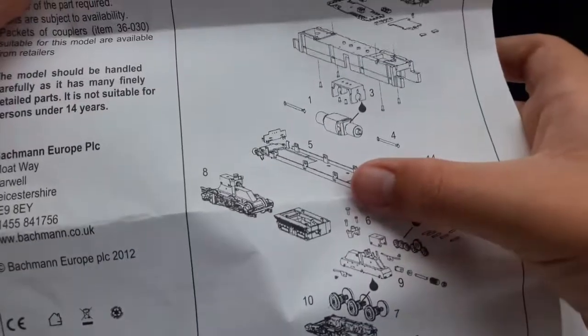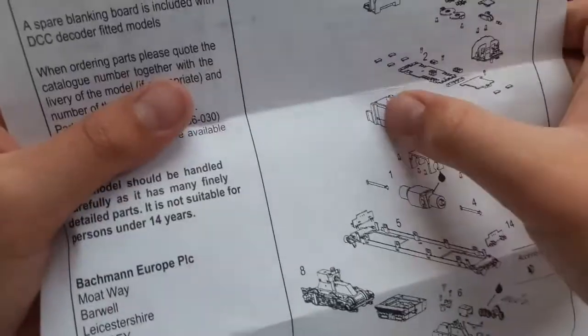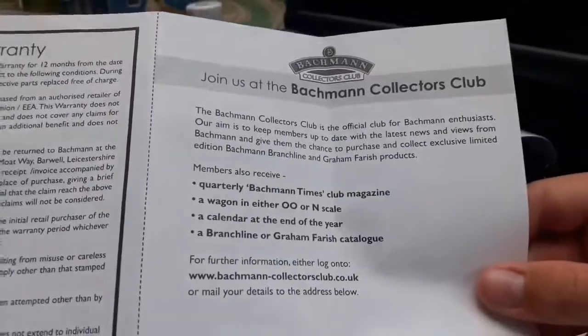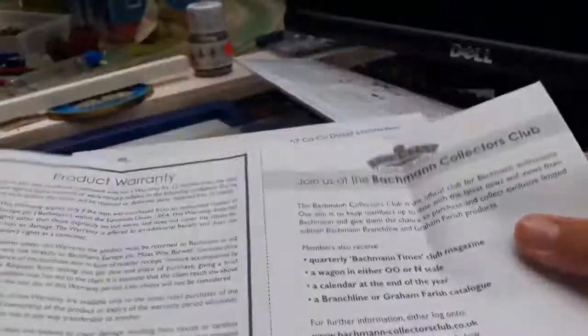The chassis is all metal — that's what gives it the weight — and also the motor. It is one hell of a heavy model. You've got your warranty service request, product maintenance and care, and then the Bachmann Collectors Club. I'm not sure whether to join because it costs nearly 40 pounds a year.